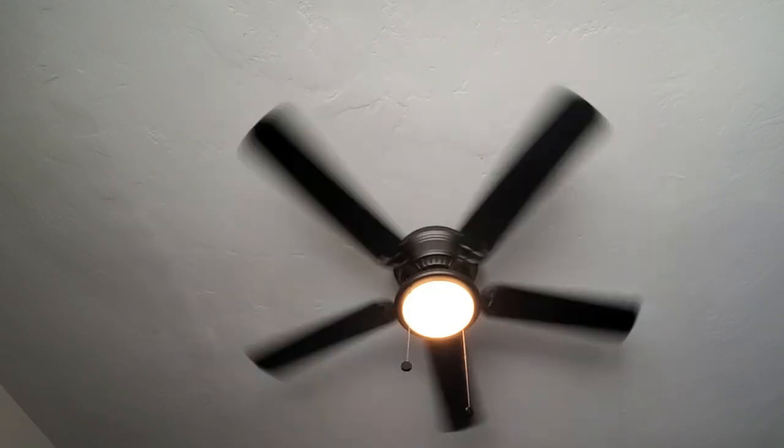Overall, I'm really happy with this purchase and highly recommend it for anyone looking to upgrade their ceiling fan.